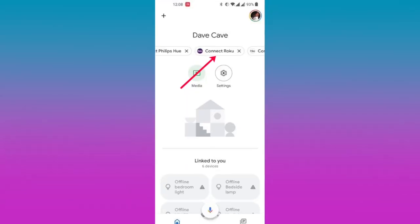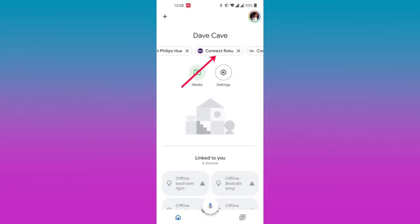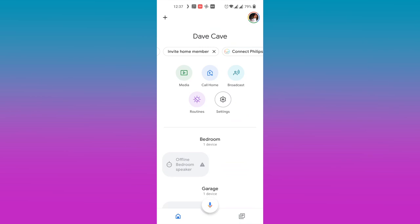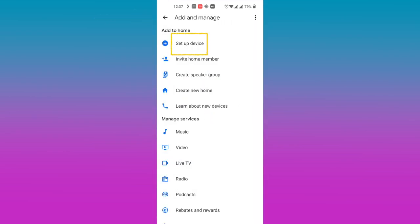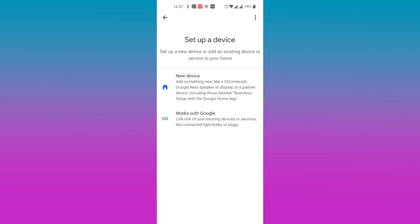In most cases, you'll see a 'Connect to Roku' label right on top of the Google Home app. But if you don't see it, come to the top left corner of the Google Home app and tap on the plus icon. Then tap on 'Setup device.' You have two options: 'Setup new device,' which is for setting up Google devices such as the Chromecast, Google Nest speaker, display, and so forth. What you want to do is select the second option which says 'Works with Google' — these are devices and services that are compatible with the Google Assistant.